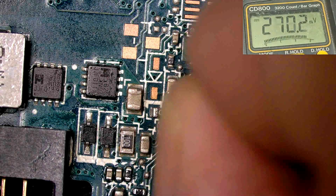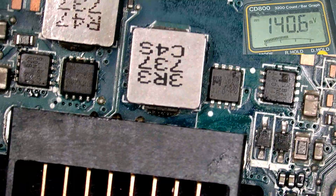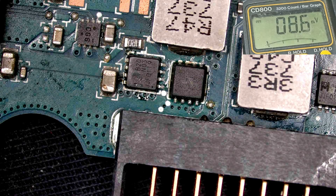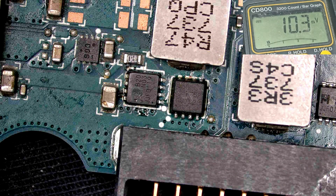This first chip was the problem. I also changed this MOSFET, but the MOSFET was okay — I changed it but that was not what was causing the issue.